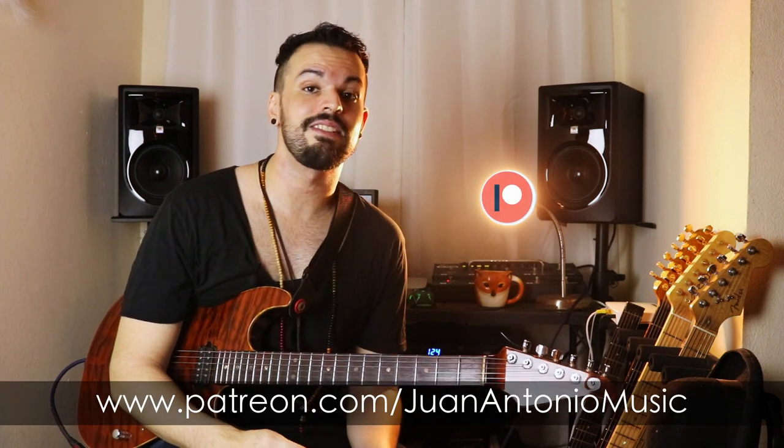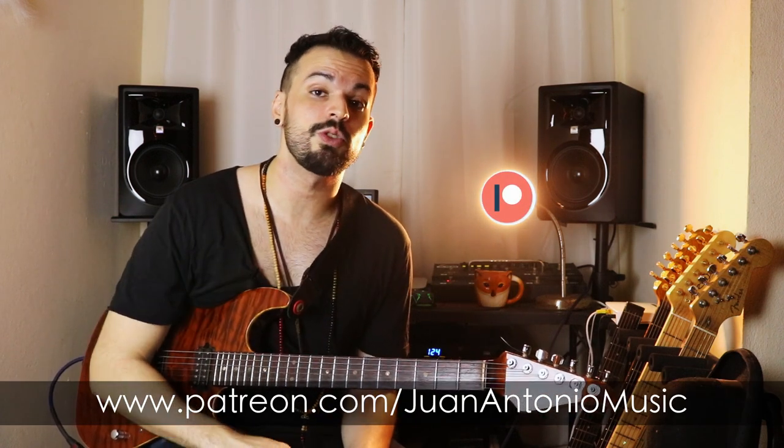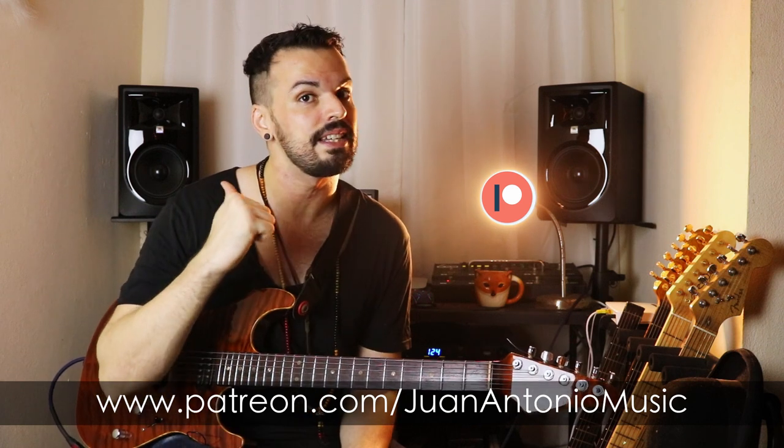If you're interested in any of the notation and tabs for this lesson, also the backing track that I use right at the beginning of the video, you can find it at the interactive YouTube experience which is the $10 tier at my Patreon account. Alright, so I hope to see you guys there.